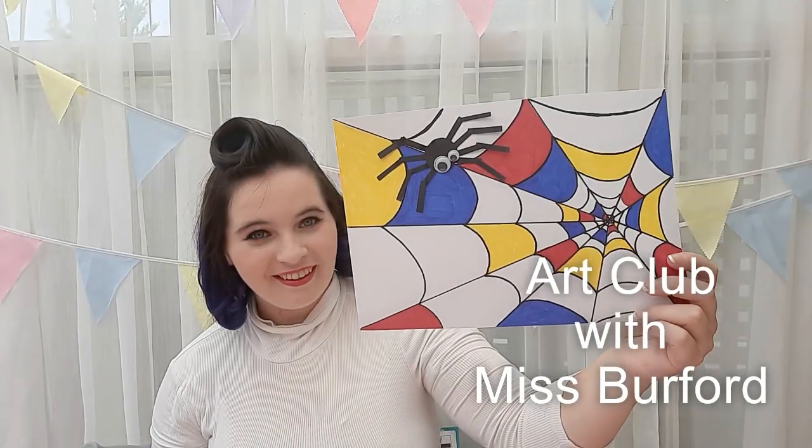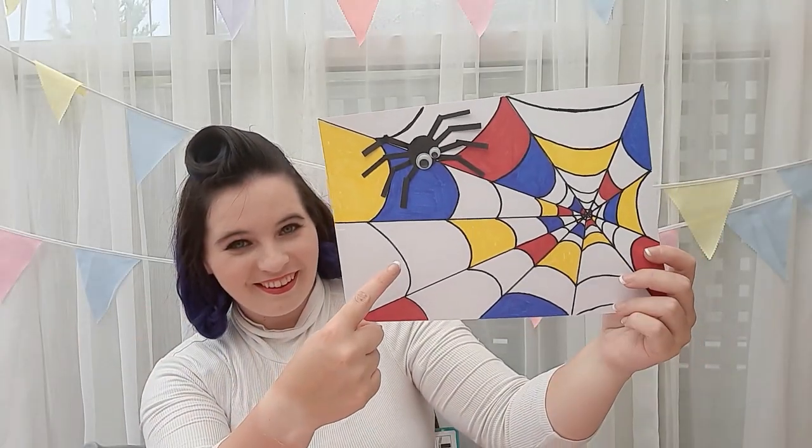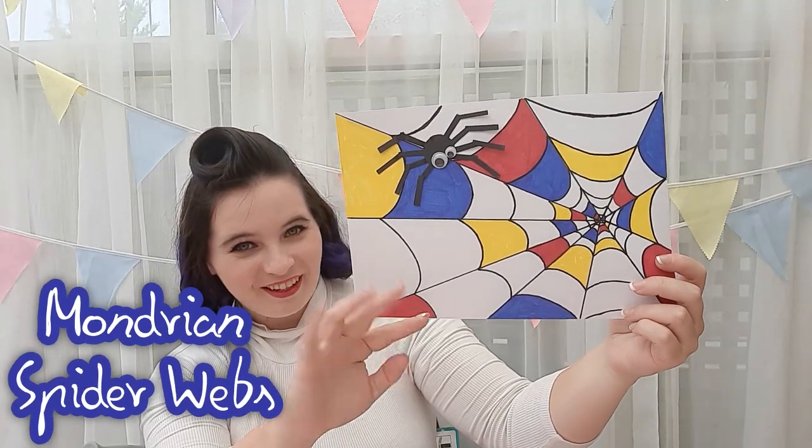Hey guys! Today in Art Club with Ms Burford we'll be making Mondrian spiderwebs.